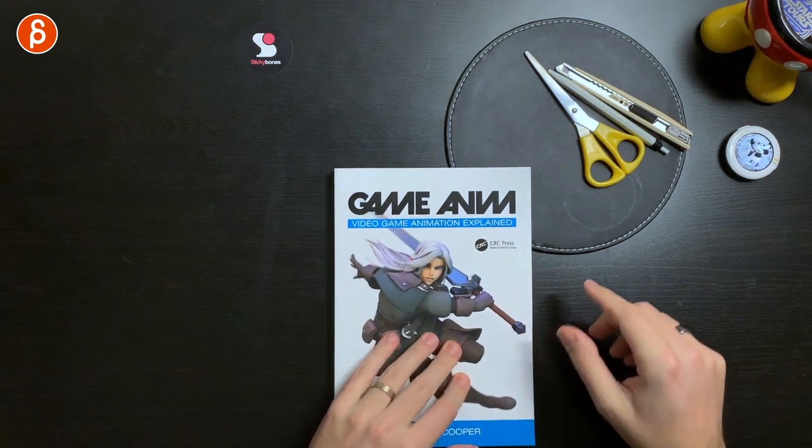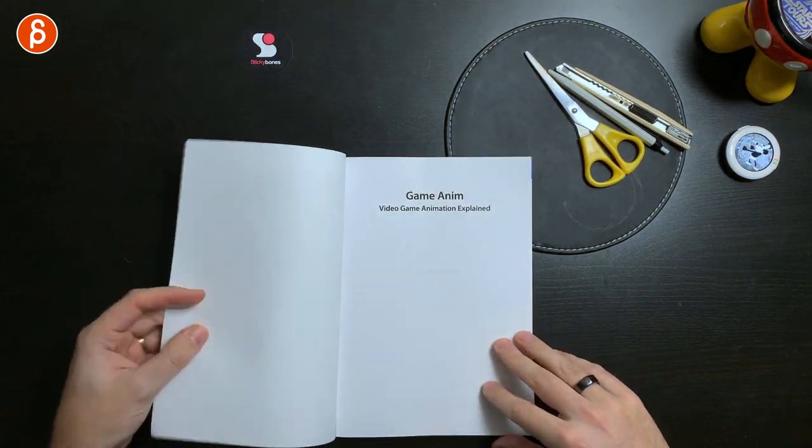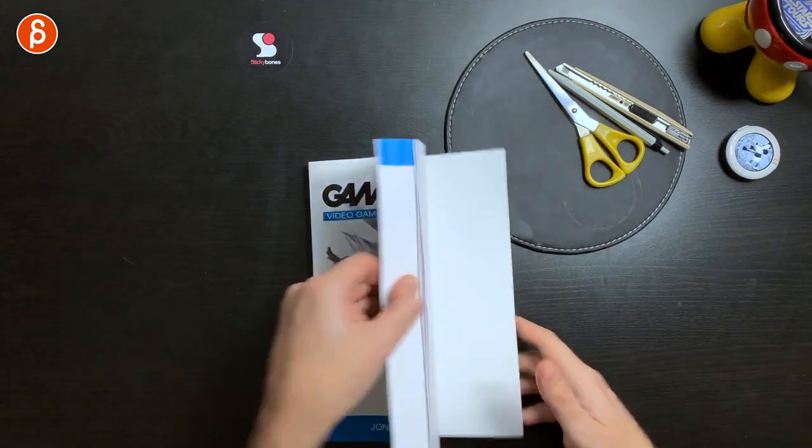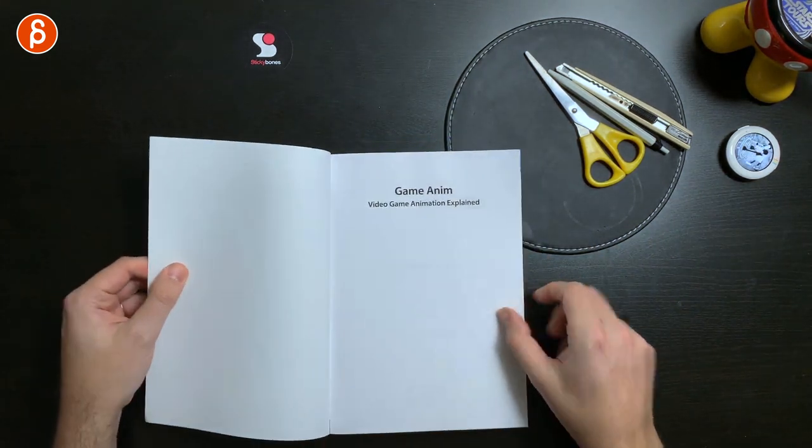There are lots of interesting chapters. I took some notes, let's go through them one by one. I'm obviously not going to go through the whole thing — I highly recommend that you buy it and check it out for yourself. But there are some elements that I thought were really cool and overlap with VFX animation and just animation in general that will be of interest to you.